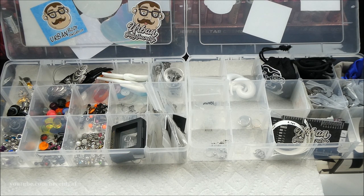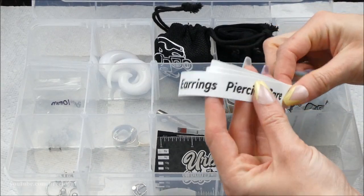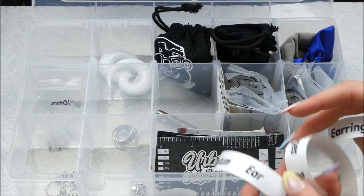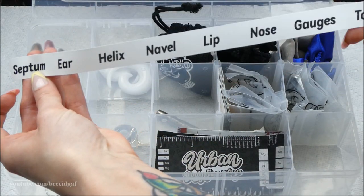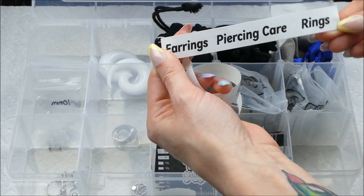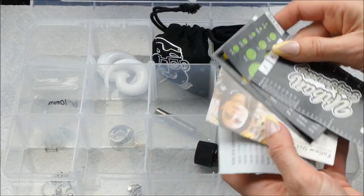I did use my label maker to make labels for these containers so things go in their correct spots. Labels include: septum, ear, helix, navel, lip, nose, gauges, tools, earrings, piercing care, and rings. Let's start going through this stuff.